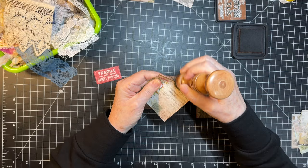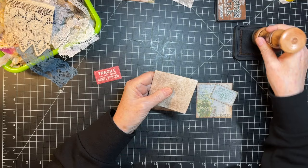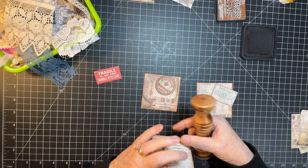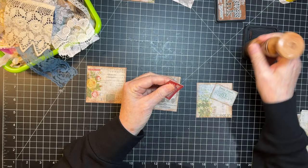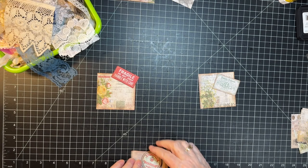We did the Easter egg hunt inside because it was snowy and cold. They wanted it to be a challenge since we've got all teenagers in those families, so they did the Easter egg hunt in my craft room just to make it more of a challenge. And indeed it was — the eggs really blended into everything else in here. So of course I took much harassment about my craft room and all my stuff in it, but all in good fun.